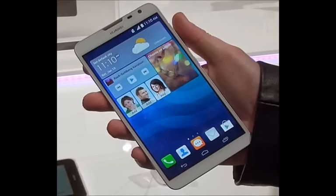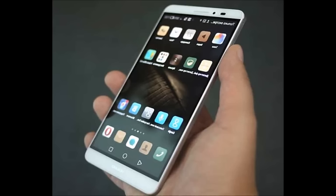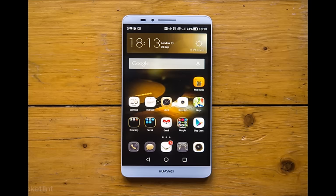Camera: 16MP Sony IMX298 rear cam with f/2.0 aperture and 3-axis OIS. 8MP Sony IMX179 front cam with f/2.4 aperture. Battery: 4,000mAh.